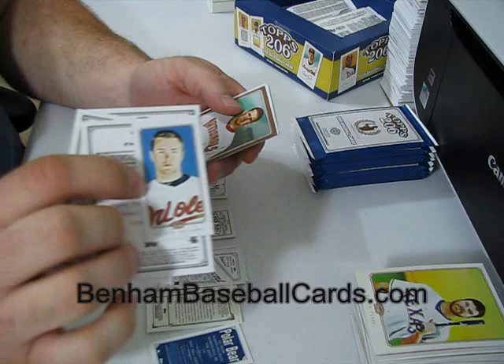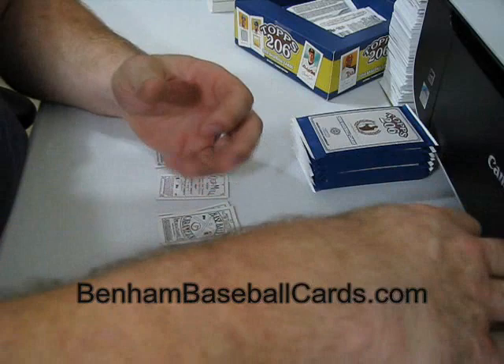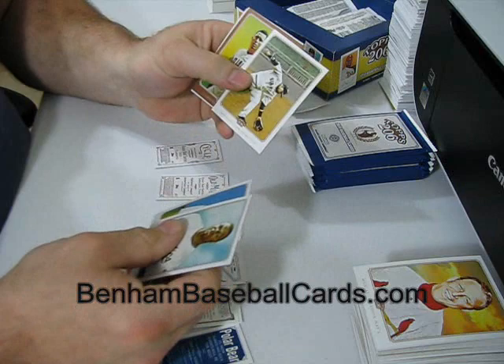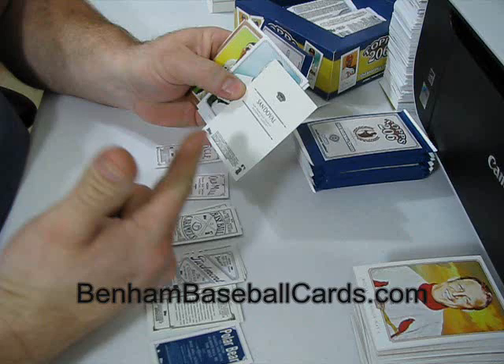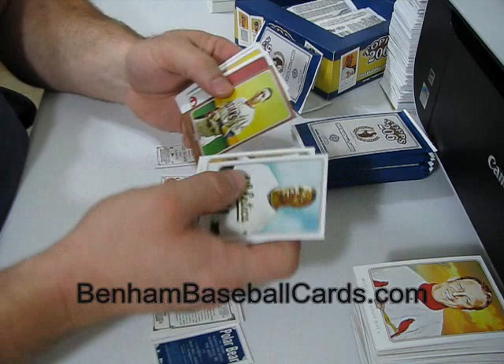Chris Tillman Carmelback, Zimmerman bronze, Hayward rookie card. Pablo Sandoval - he's wearing a hat, that means it's an SP. It's a Panda SP - you've got to be all over that. Piedmont. Miguel Cabrera bronze.